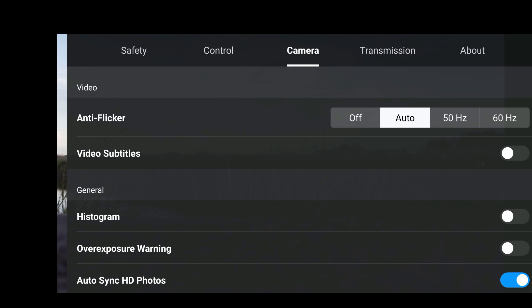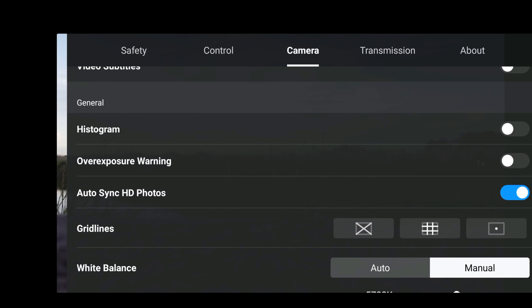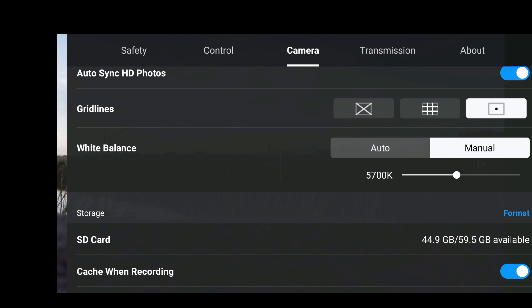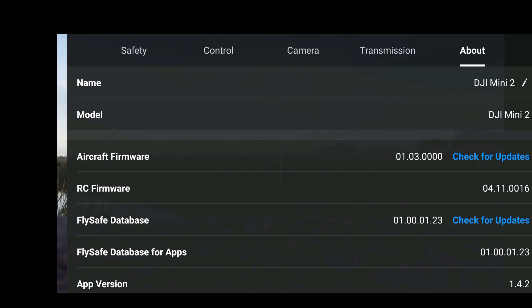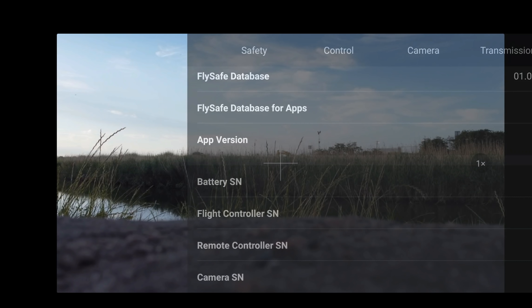In the camera, again everything looks to be exactly the same from what I can see. White balance manual — yep, everything is okay there. Transmission: always leave this in dual band, guys, because that's what you want. And let's click into the About and we've got aircraft firmware 1.0.3.0.0.0.0.